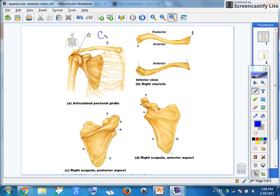We're going to look at the clavicle, which is this one, also known as the collarbone. This is the anterior view. We know it's the anterior view, or top view, because it's nice and smooth.